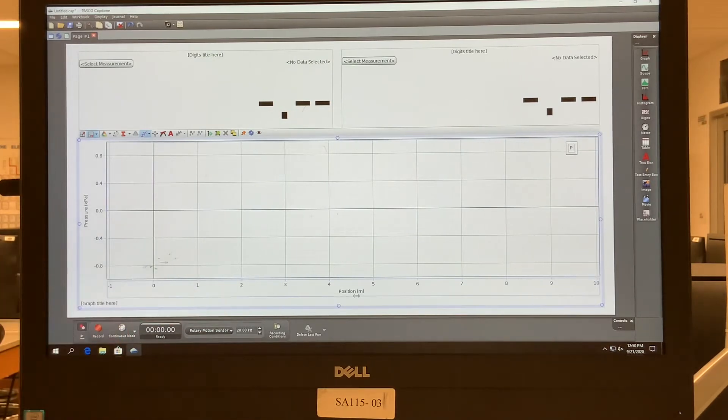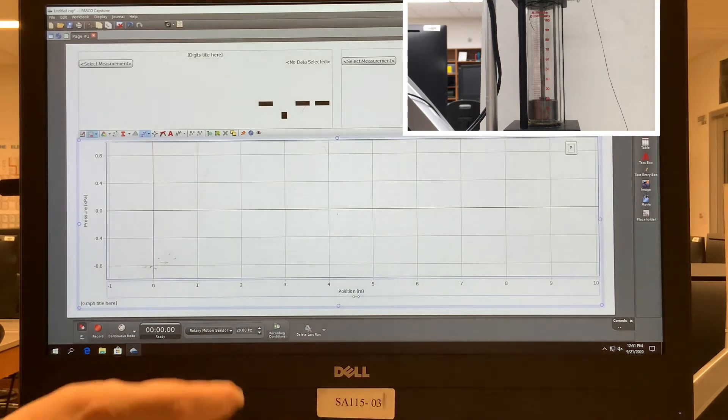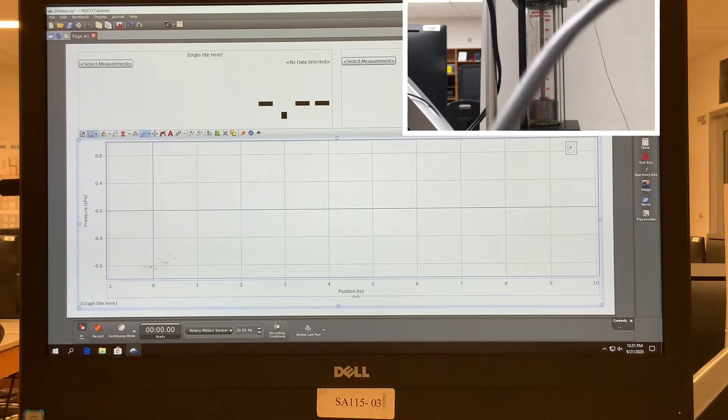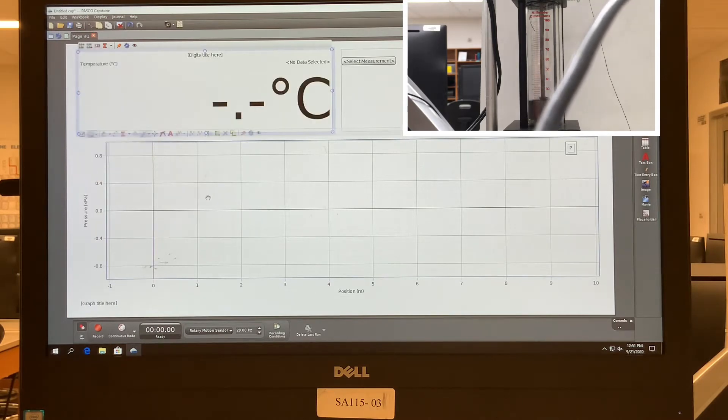The reason we choose position is because the piston is moving up and down. Position multiplied by the cross-sectional area of the piston gives us the volume, so this position information is effectively volume — just multiply it by the constant cross-sectional area of the cylinder. We'll also select temperature in Celsius.